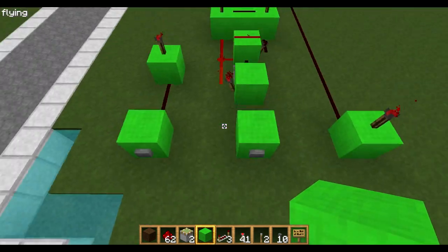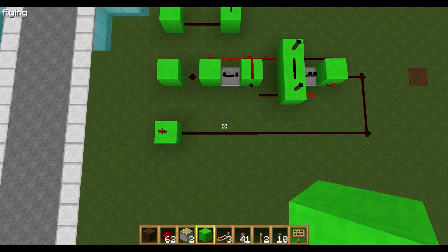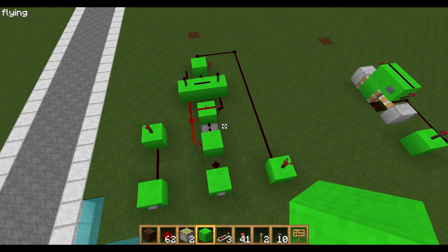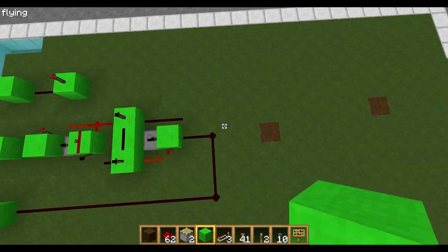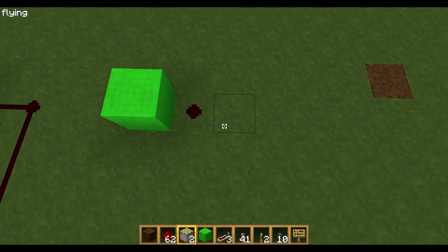So that's basically what a T flip flop does. This is my favourite design for a T flip flop without pistons, so I'll just quickly show you how to make it — just copy where I put the blocks.